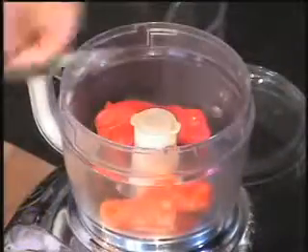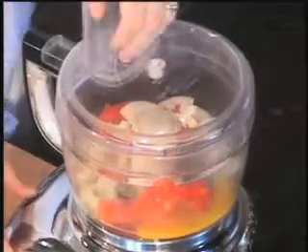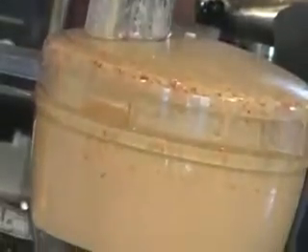These roasted peppers can be used in all kinds of dishes. I'm going to turn them into a really cool salad dressing. Place the peppers in the food processor along with some chopped garlic and sliced onion. Add cider vinegar and an egg yolk. Puree until smooth. With the motor running, add olive oil until it starts to become thick.